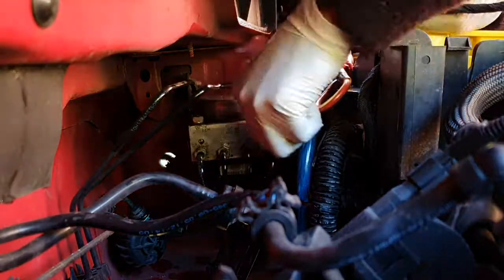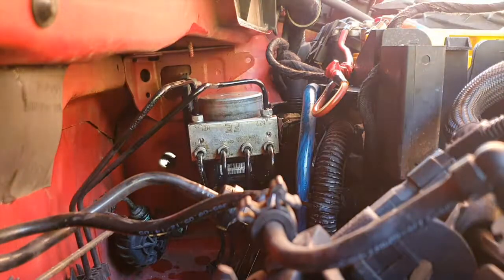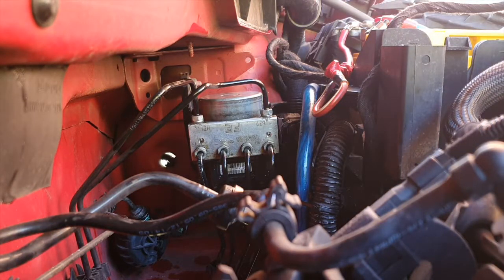Now attach the wiring harness back into place — push it in, make sure it's seated properly, and then move the latch towards the other end of the car and it should lock in place.